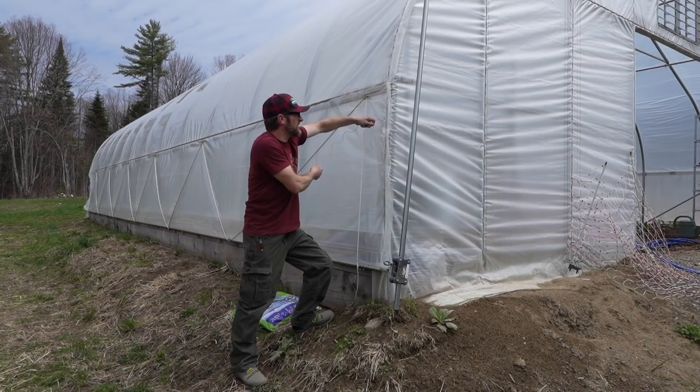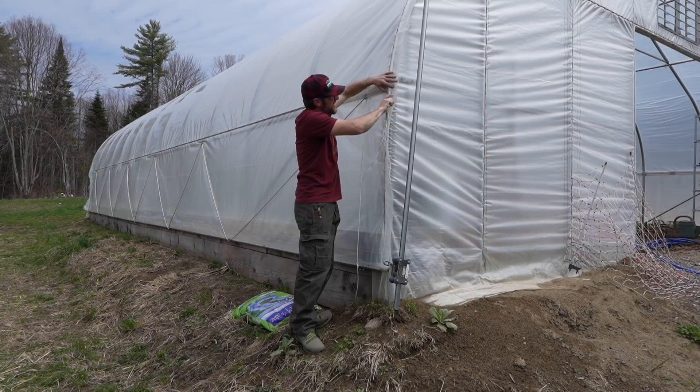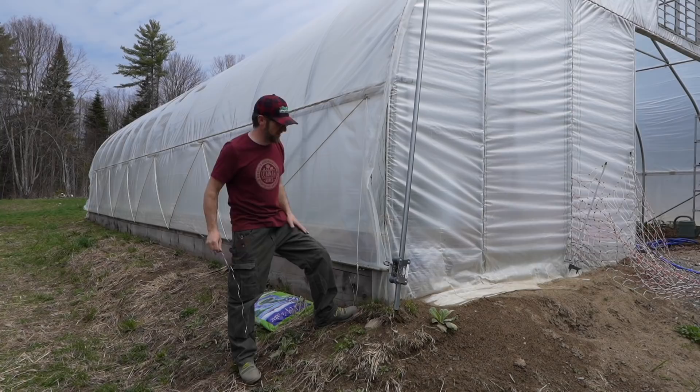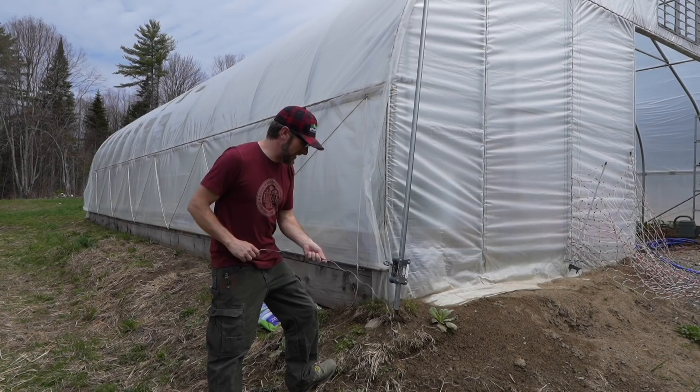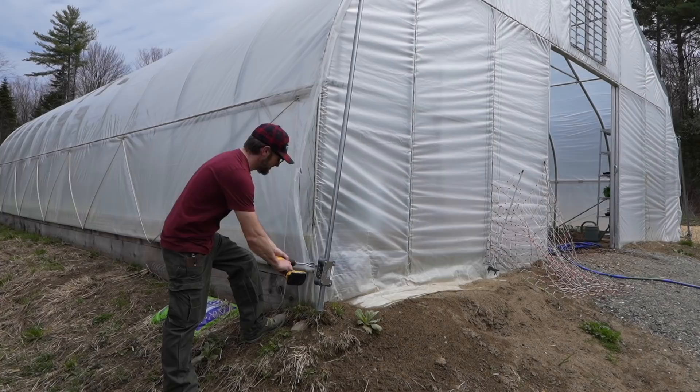We've been planting for this, so the varieties that we got to grow inside our greenhouse are self-pollinating and they do not need bees to pollinate them. Which is going to come in really handy for how we're going to be setting up the greenhouse this year. Now that we've got our wiggle wire out we can roll up our sides. I bet these sides haven't been rolled up for over six months.